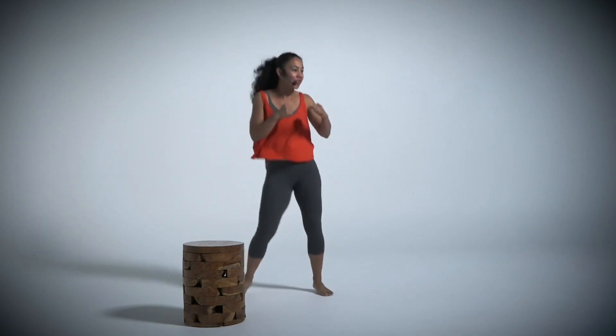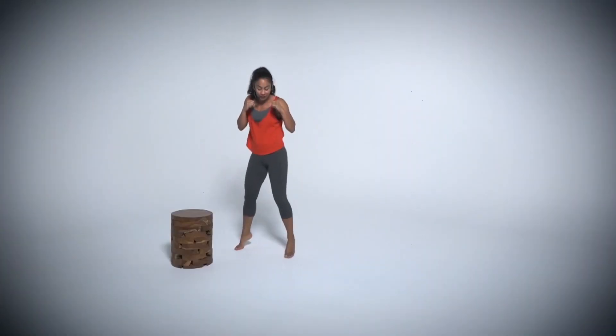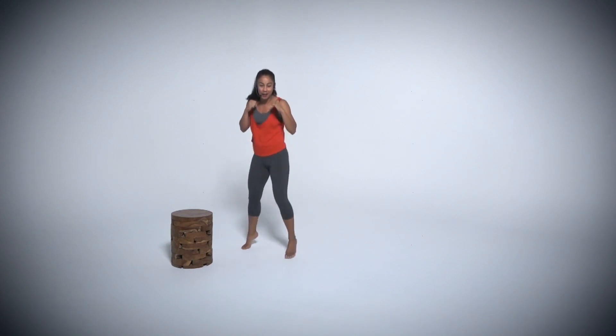First things, we're going to start with that boxer shuffle. Hands up, keeping that core nice and tight. You're on the ball of your feet. You're breathing in through your nose, out through your mouth. Relax those shoulders.